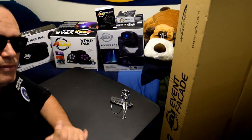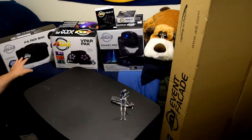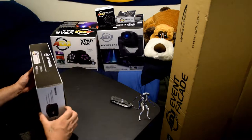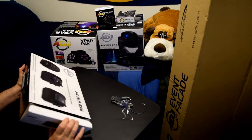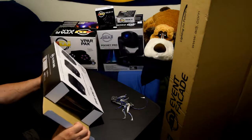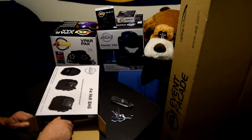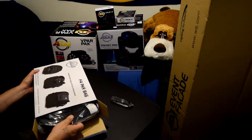Let's get right into the unboxing and check out what this product is all about. We're going to start off with the ADJ American DJ F4 Par Bag. Let's bring it over here and see what we've got inside. First of all, I didn't have to try hard - it's not even stickered shut. It just opened right away, which means you can open these at the store and check them out before you buy.